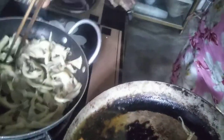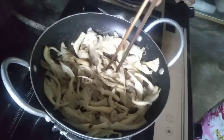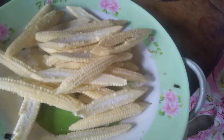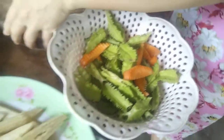Ngày hôm nay là một món đậu rồng, bắp non, xào với đậu hủ và nấm bào ngư. Và đây là nấm bào ngư. Trước khi mình xào thì nấm bào ngư mình sẽ chiên cho nó hơi vàng một chút. Khi nó vàng lên thì nó sẽ rất là ngon. Và đây là nguyên liệu mình chuẩn bị: bắp non, đậu rồng và củ đỏ.